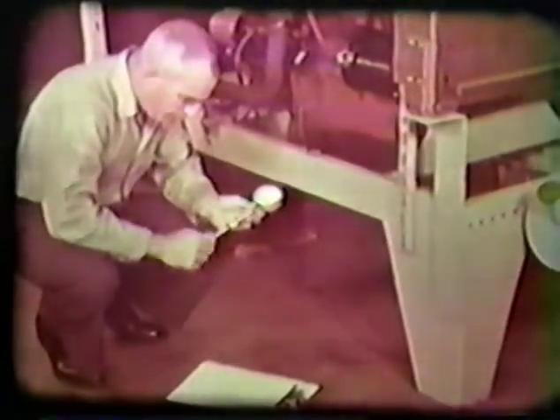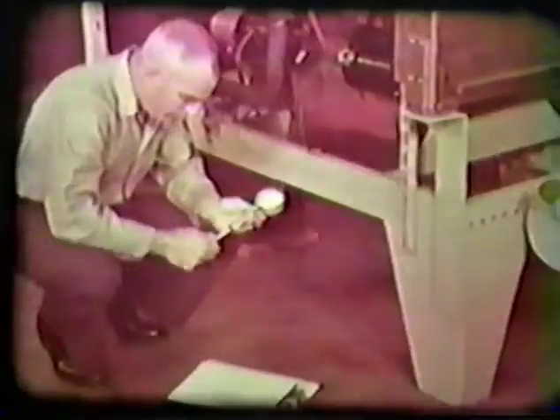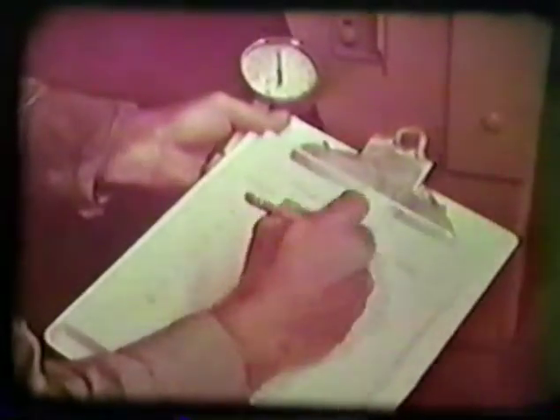Now testing can begin. Normally this requires two men — one to handle the gauge and take readings, the other to crank the engine from the operator's compartment. A minimum of four compression strokes is required to obtain accurate readings. Insert the compression gauge into the desired spark plug hole and crank the engine. The first stroke indicates the condition of the piston rings. The fourth stroke indicates overall cylinder condition. Record both the first and fourth stroke readings for the cylinder tested.